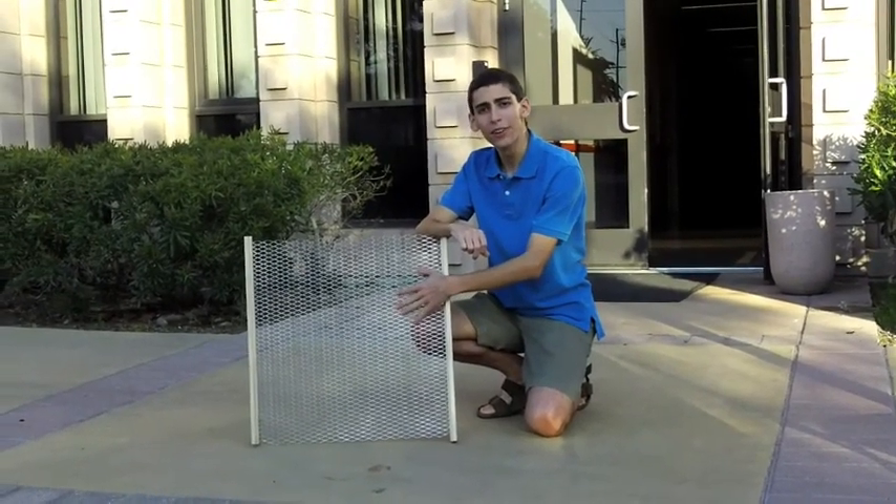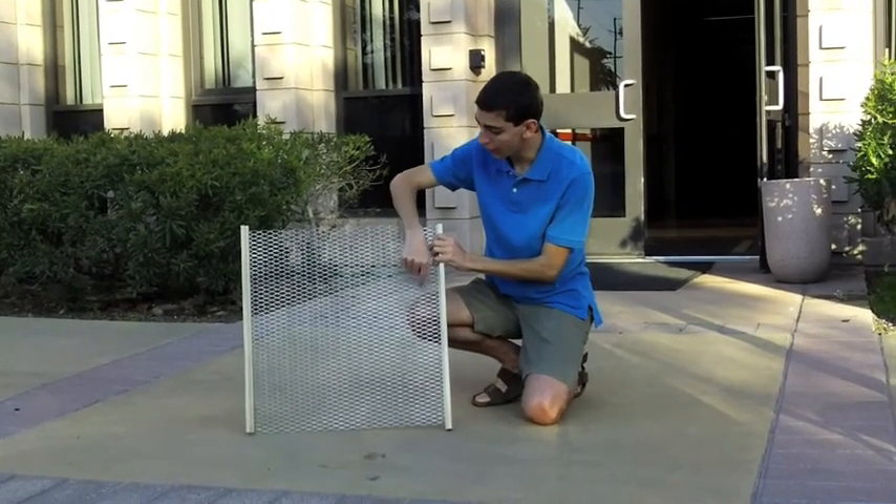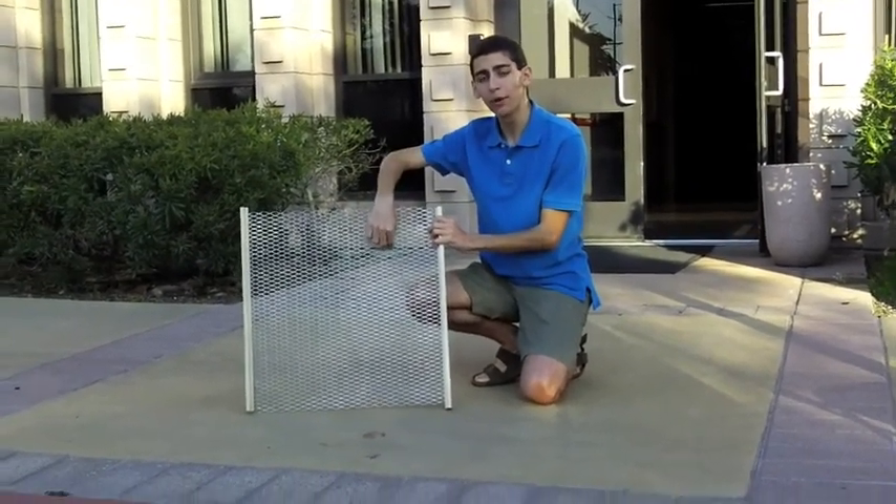Here's one panel of diamond-expanded mesh. As you can see, there are pieces of steel that run diagonally to form diamond-shaped holes in the middle.